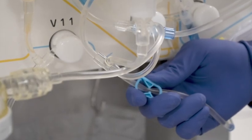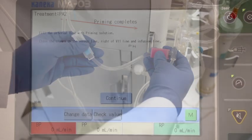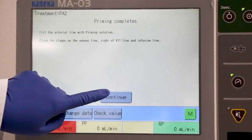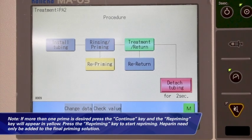Clamp with the plastic hemostat and hang on the left side of the machine. Close the blue pinch clamp to the right side of V11. Close the roller clamp and red pinch clamp of the infusion line. Press continue — the procedure screen will appear. Note: if more than one prime is desired, press the continue key and the re-priming key will appear in yellow. Press the re-priming key to start re-priming. Heparin need only be added to the final priming solution.